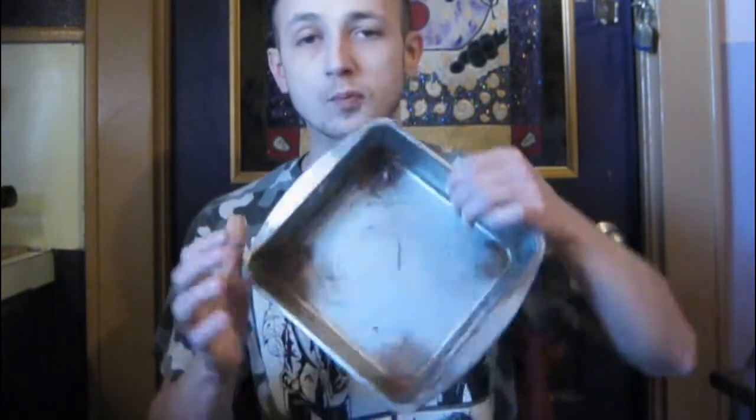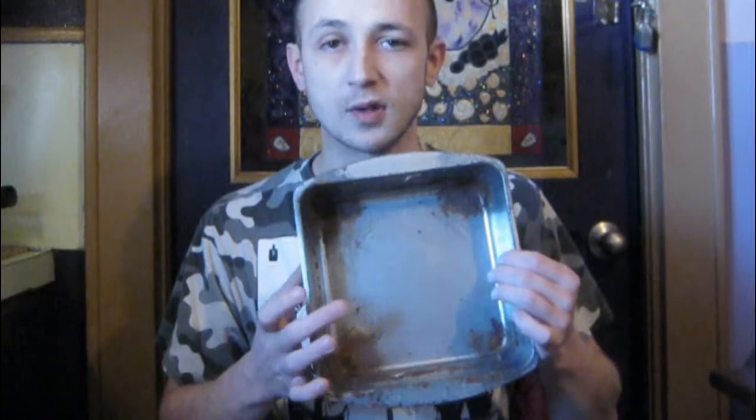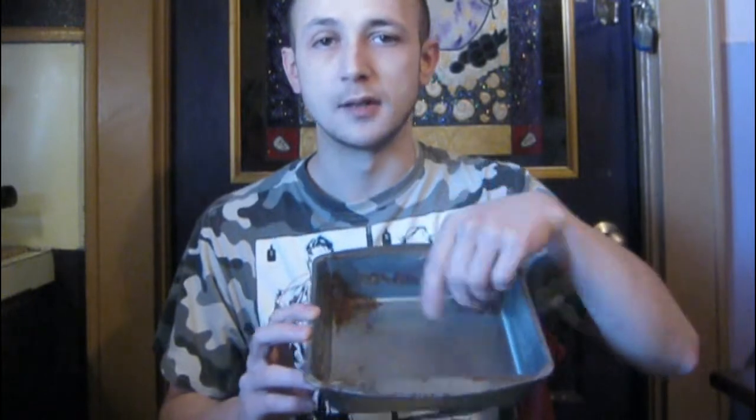I'll explain another way besides this one to make one, but for now I'm just going to explain how you do this one. It's really cheap. If you wanted to beforehand, you could spray and coat the bottom so it won't rust as quick as mine did. Mine rusted about a year and a half in. You can spray the bottom with a coating to keep it from rusting.